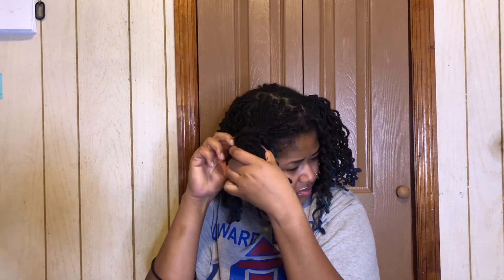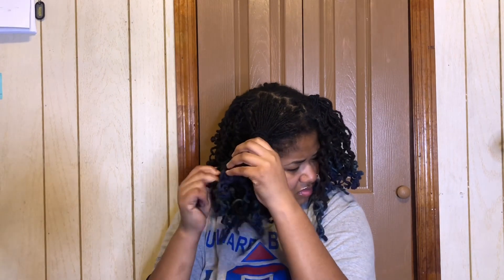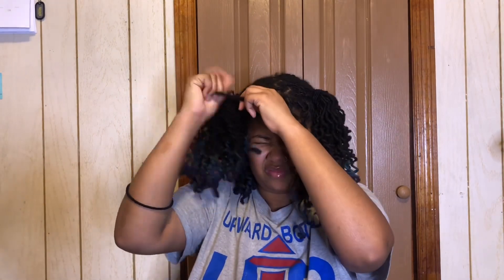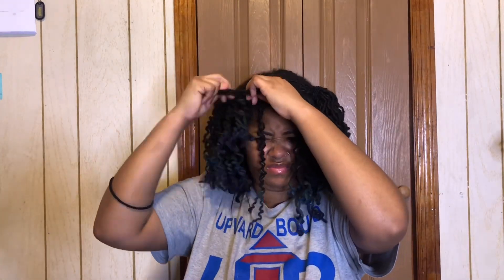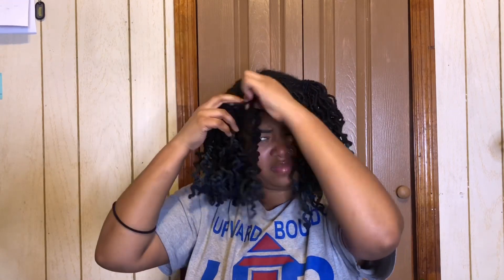This style is basically similar to the first one, except you're just going to add a little bang in the front — a little Chinese bang as people call it. I'm just taking a few pieces out, and you can either wear the ponytails down and let them hang, or you can wrap them up in a bun.